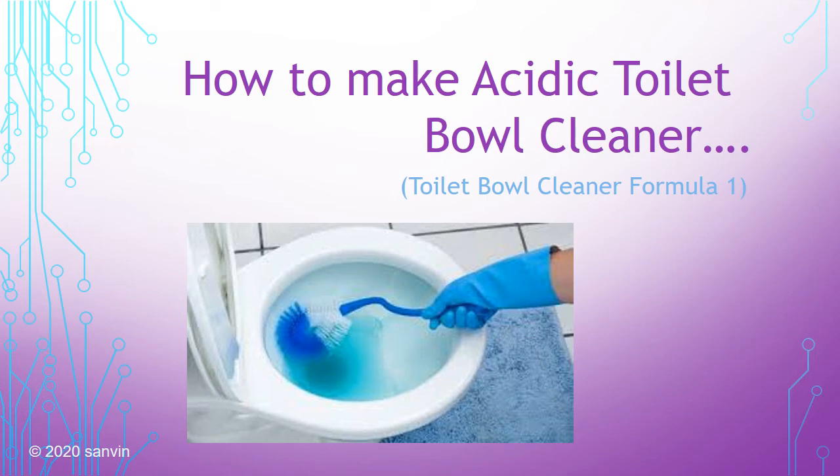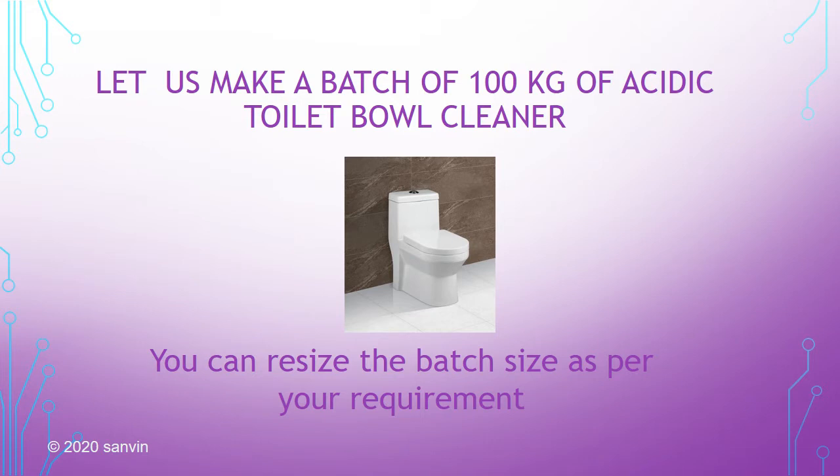Welcome back friends. In this video we'll see how to make acidic toilet bowl cleaner. Most toilet bowl cleaners available in the market are acidic in nature — the acidic power of these cleaners helps to remove stubborn stains that a commode gathers. Let us make a batch of 100 kilos of acidic toilet bowl cleaner. You can resize the batch as per your requirement.